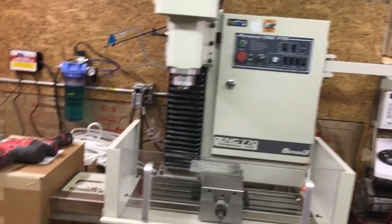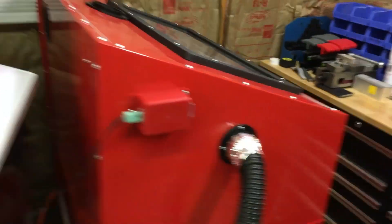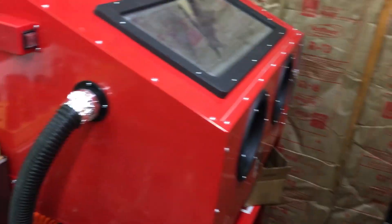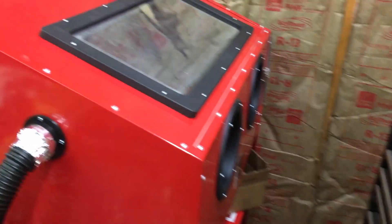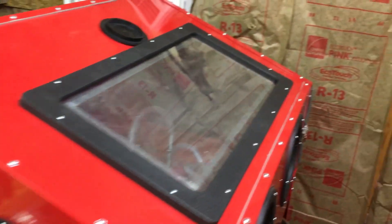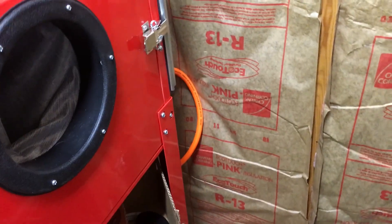Other things that I'm going to be including in the series are going to be sandblasting. I just finished setting up my sandblasting cabinet. I test sandblasted something, but I'm going to be going over putting that together, setting it up, getting the vacuum system set up on there.